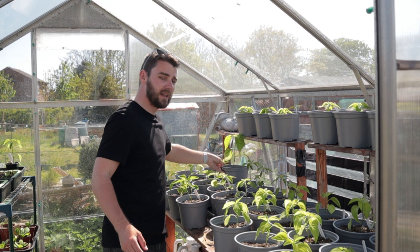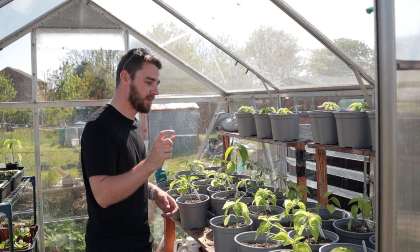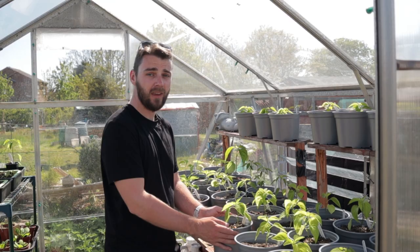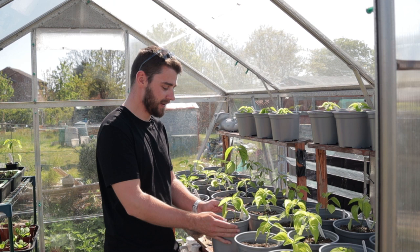That's the peppers! I'm really happy — they're mostly looking really good, there are a few small issues but nothing I'm majorly concerned about. These guys should be happy here in their new home for a good little while before I've got to worry about that side of the greenhouse, and I'll show you what's in there next episode. Hopefully you enjoyed this little chilly update — thank you ever so much for watching and hopefully I'll see you again next time.